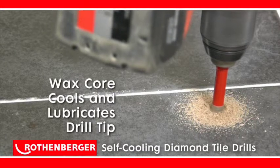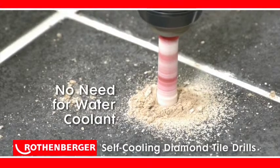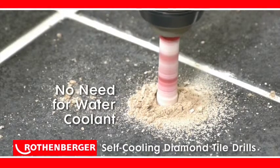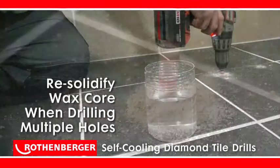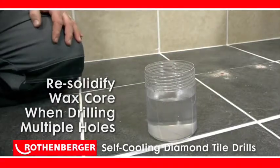The bits have a wax core that melts during use, effectively cooling and lubricating the drill tip, meaning there is no need to apply water as a coolant. Simply re-solidify the wax core in cold water when drilling multiple holes.